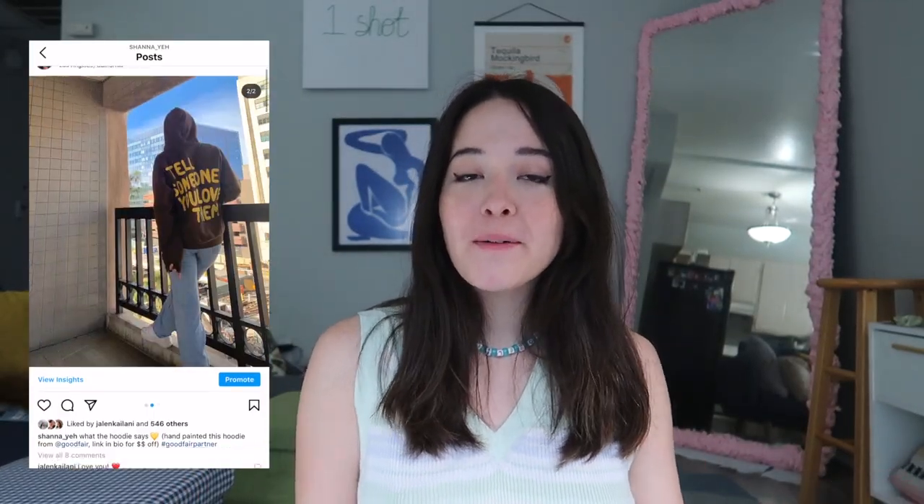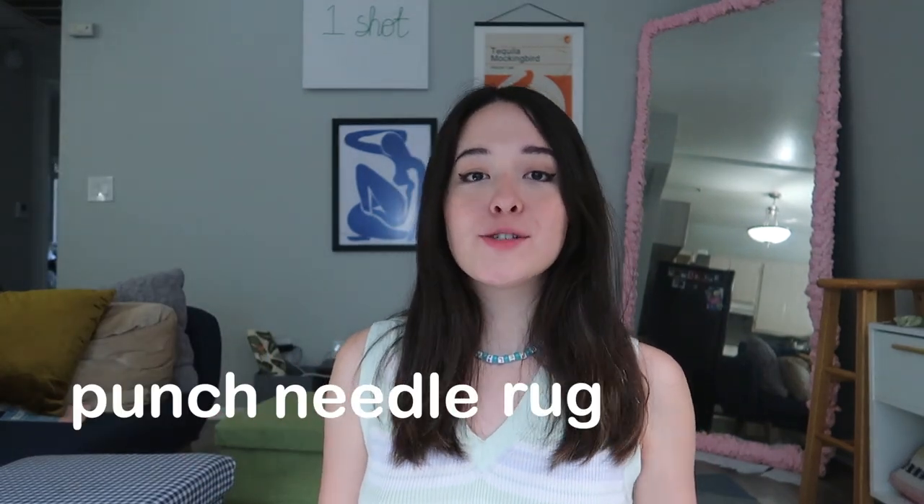Hey guys, it's Shauna and welcome back to my channel, or hello if you're new here. I'm so excited for today's video — we're going to be doing a punch needle rug tutorial. A couple weeks ago I made a huge rug for my apartment in LA and I brought you guys through the journey on my TikTok, and a lot of people asked for a tutorial on how to punch needle and how to get started. I'm going to be making a smaller design in the shape of a flower, and my plan is to hang it on my wall instead of putting it on the ground as a rug — but this same technique would apply if you wanted to make a rug.